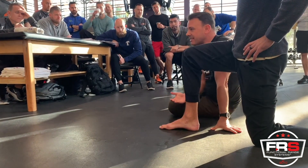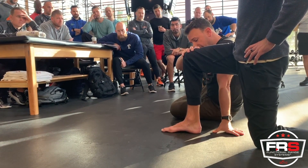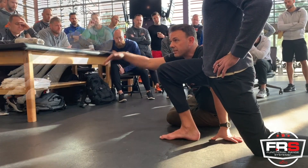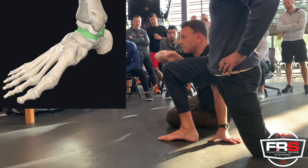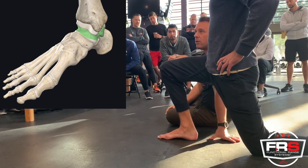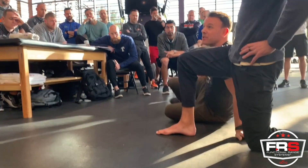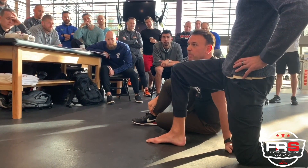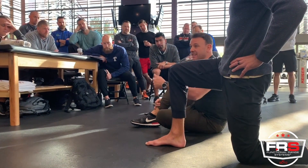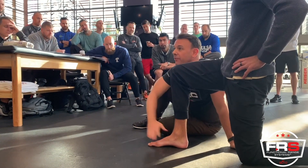As a result, the talus cannot get out of the way. Therefore, as the shank — the tibia and fibula — roll over the dome of the talus (because the top of the talus looks like a dome), the shin bones bang into the navicular. What we get is a closing angle ankle pinch. That closing angle ankle pinch is a result of a rotational deficiency of the midfoot.